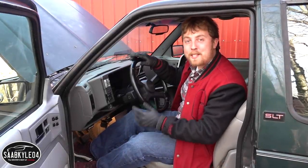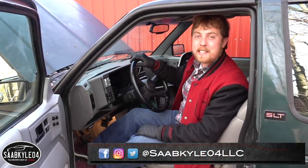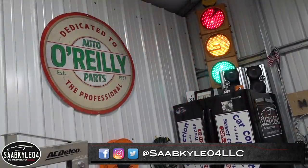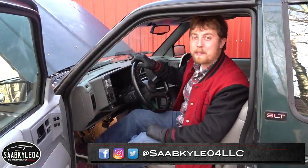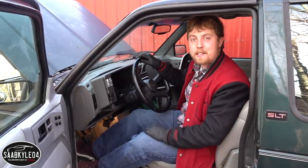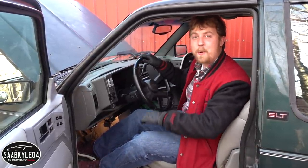What's up everyone! Welcome to episode 9 of the Jimmy Restoration Series in partnership with O'Reilly Auto Parts. In today's video, we're going to be tackling the most requested video up to this point, and that's swapping the digital instrument cluster from my parts truck over to the new one.